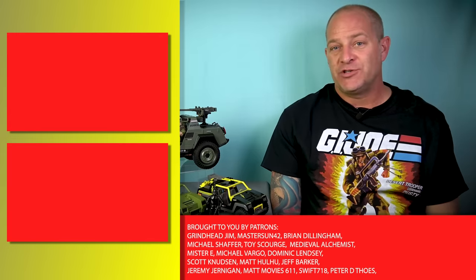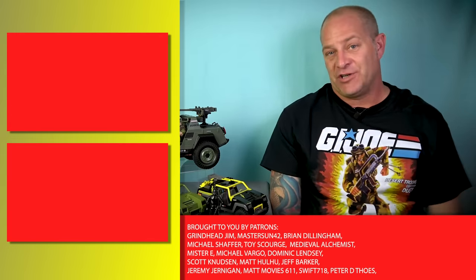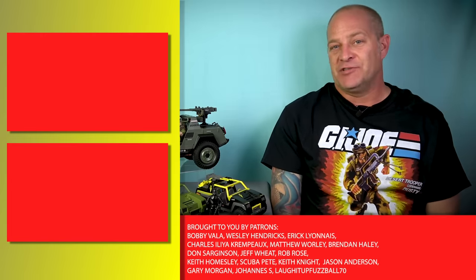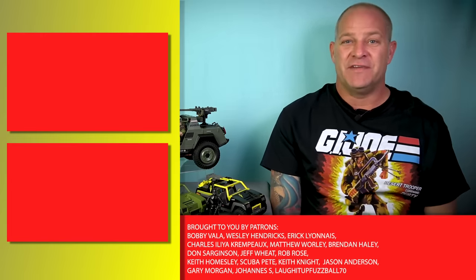Thank you all for watching, and if you enjoyed this video, you can click the links over here to check out some of our other G.I. Joe content. Subscribe to the channel by clicking here, or consider supporting us on Patreon, where you'll get access to hours of exclusive content. I'm Tony from Analog Toys, and I'll see you in the next video.